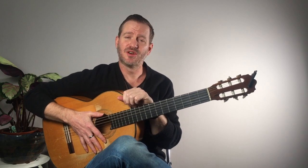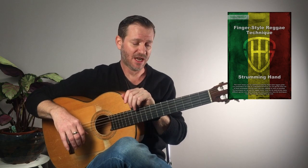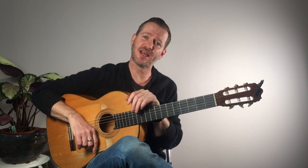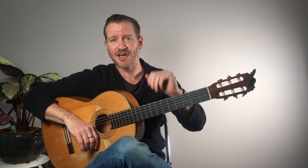Hey everyone, just wanted to let you know that I've put a book out which is available now. It's all about the right-hand strumming pattern — it doesn't touch on the left hand, but it's the right-hand strumming pattern that I use to play this style of music. You can use it for other styles once you've got the technique. Anyway, the book is available now, you can follow the link in the description. Good luck and have fun on your new reggae journey.